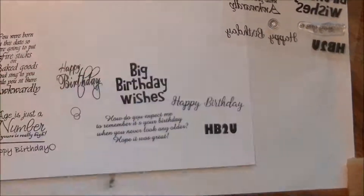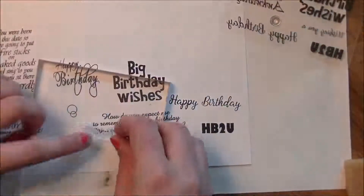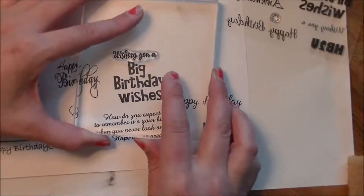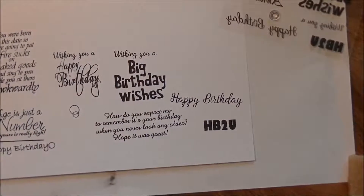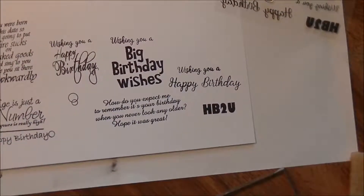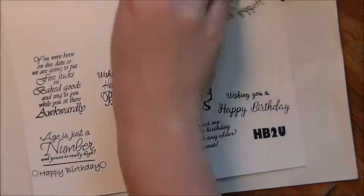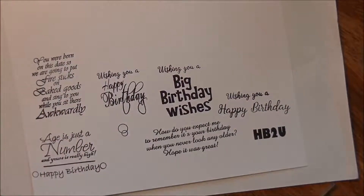I have one more to share — this one says 'Wishing you a,' so you can put this on top of 'Big Birthday Wishes' or on top of any of the happy birthdays. I think — I know I'm a little biased because it's my sentiment set — but I really think it's a wonderful stamp set and I hope you guys like it as much as I do. It's called Happy Birthday To You and it was released today, May 17th, 2017. You can pick it up at Whimsy Stamps — I'll have the link in the description box below. Here are all the stamps you get.